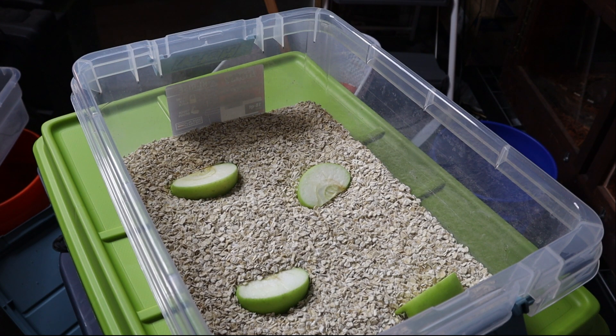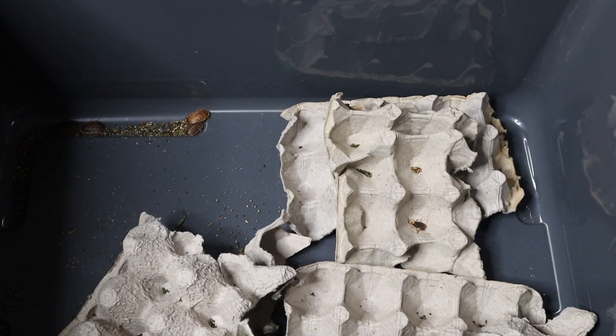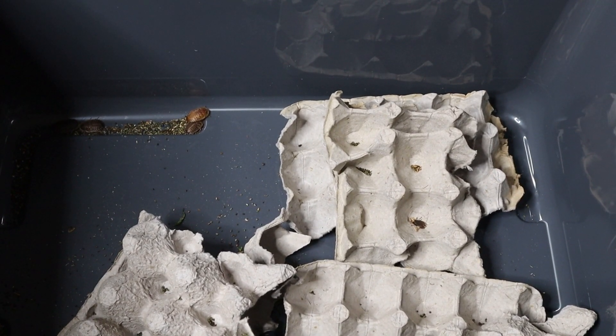Let's go ahead and move on to the Dubia roach colony. Here is my roach colony. As you can see, it's nothing fancy — I just started it not so long ago if you guys have seen my recent videos. But it's still important to keep these guys clean, because what you put in your feeders, you're putting into your reptiles that are eating these guys. So it's important that you take care of these guys as well. You can see there are some things in there that just don't look too good, so I'm going to sift out and clean out what I need, then get these guys fed and watered as well.